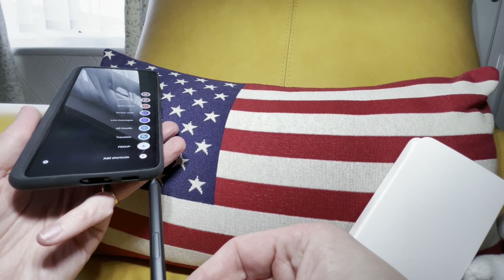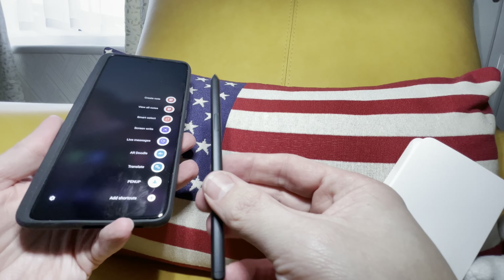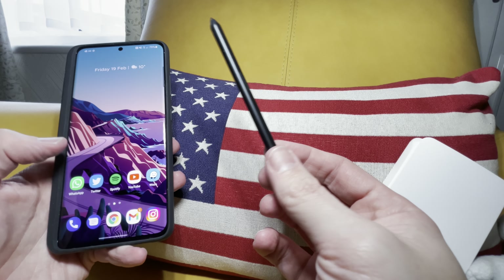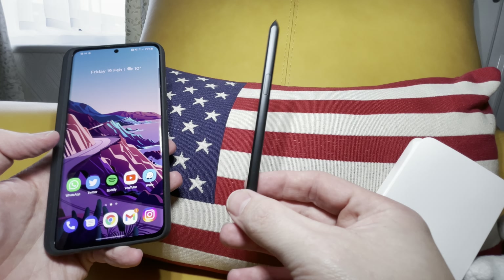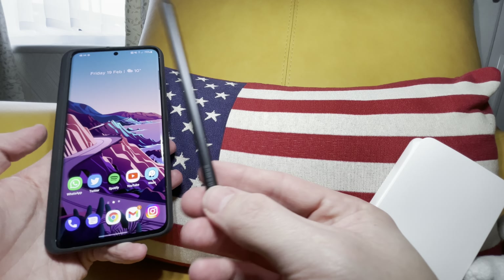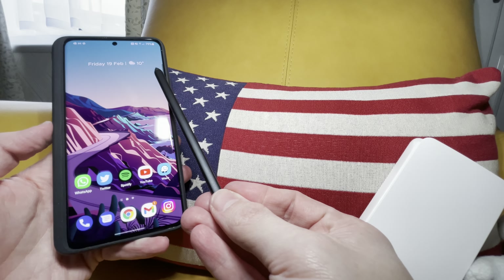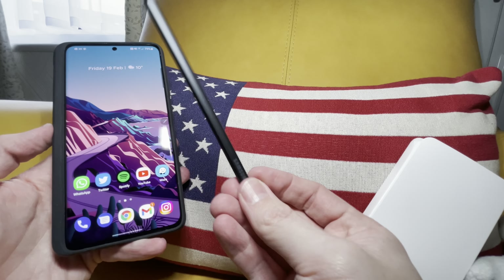Now obviously with the Note, the S Pen went in this side and stayed in the phone. This is just going to sit inside the case, and it looks like it doesn't need to be charged. Whereas the Note version - when you stuck it inside the phone, it charged the pen too, because there was a contact at the very top, and when the tip used to reach it, it used to charge.